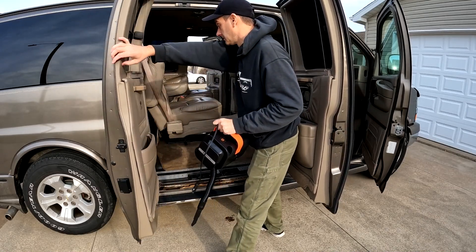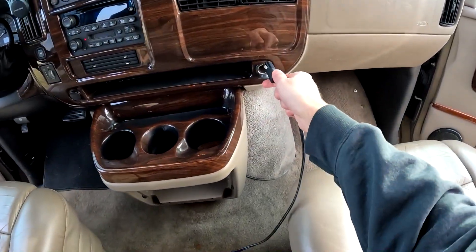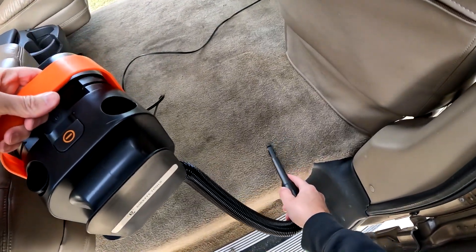Now let's bring the vacuum to the middle section of the van and stretch that 16.5-foot power cord a little further and start cleaning up once again.